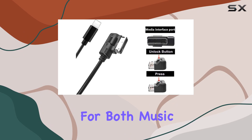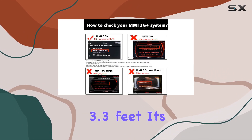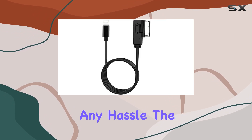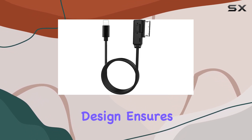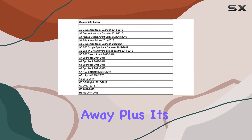This cable offers seamless connectivity for both music playback and charging. With a length of 3.3 feet, it's just the right size to connect your device to your car's interface without any hassle. The plug-and-play design ensures easy installation, so you can start enjoying your favorite tunes and full stereo sound right away.